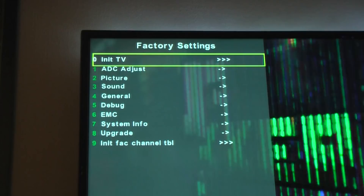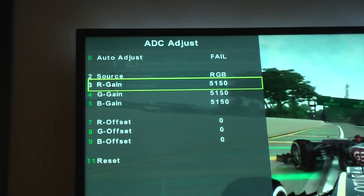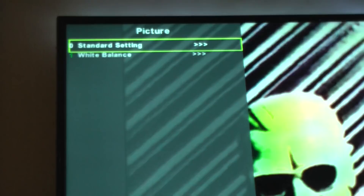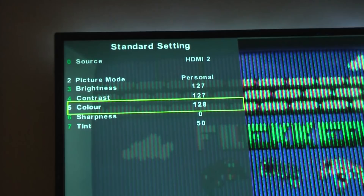For example, there's an analog/digital adjust option, which is only used for analog television — we don't actually have that in the UK anymore, so it's not very useful. There's also an option that allows you to change the default picture settings such as brightness, contrast, and color. These are the values used whenever you go to a new channel or input, and they're normally set very high out of the factory, so you may want to change these.